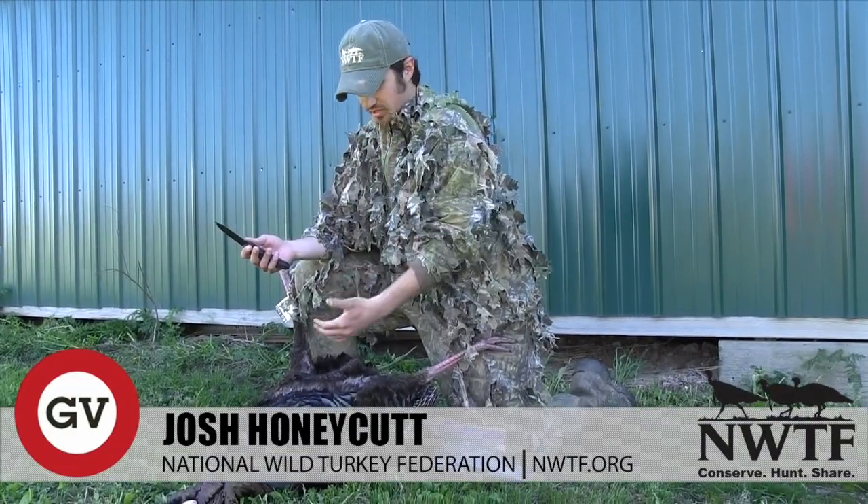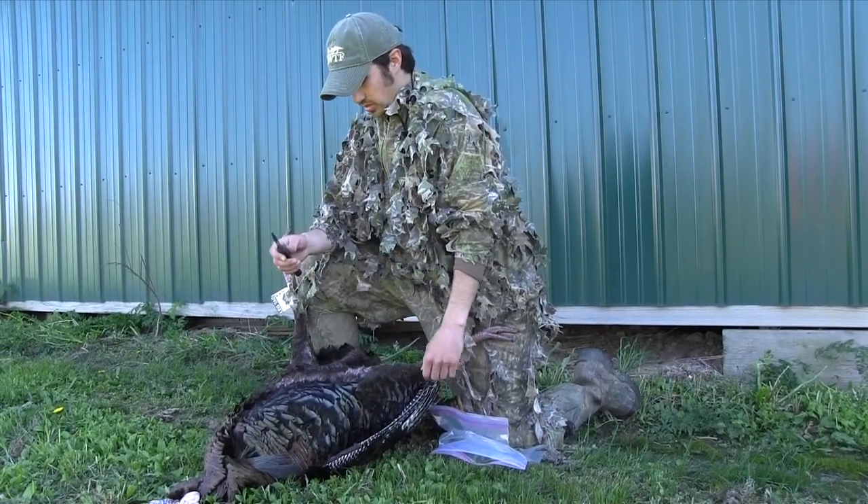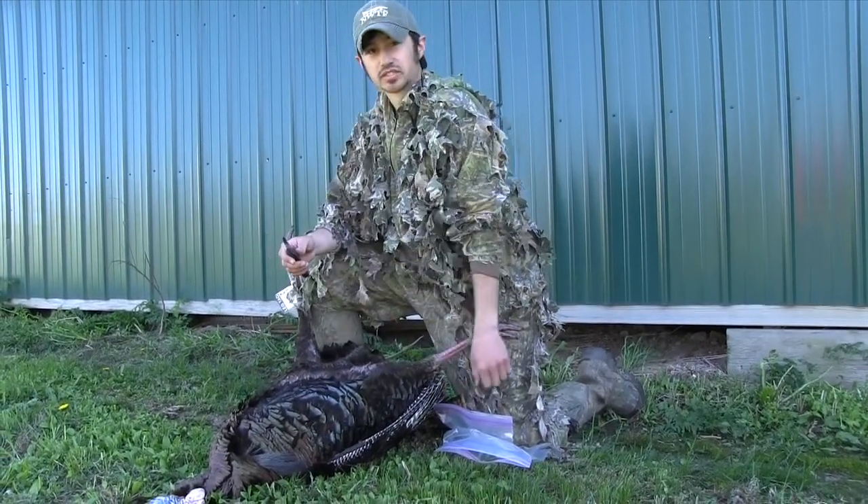What we're gonna do today is show you how to breast out a bird. We shot this bird this morning, we got him tagged up, got all our stuff in line here, and now we're gonna breast him out and show you how to do that.